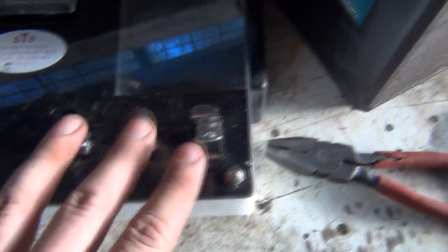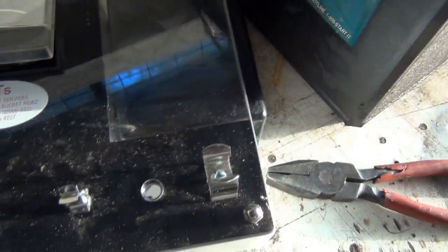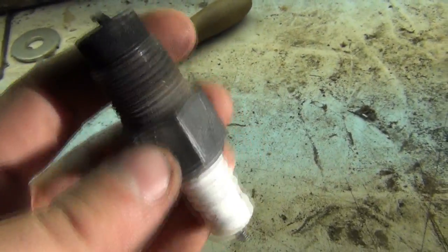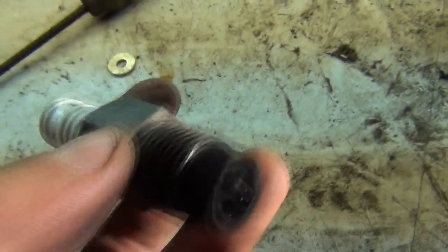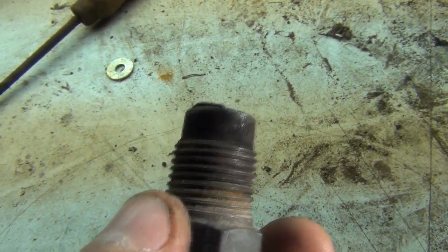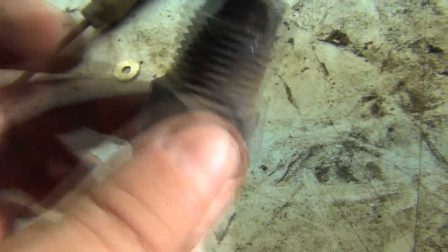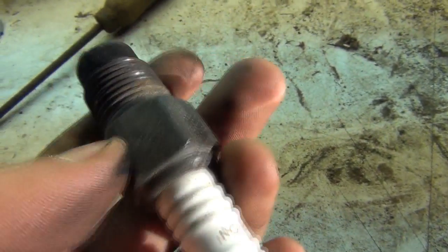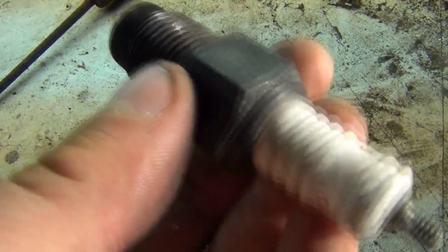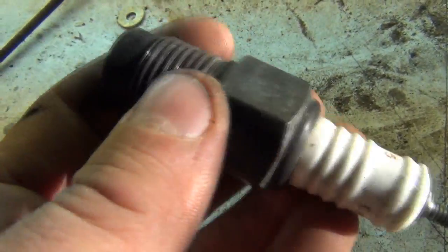And what we've also got on this unit — if I just take this cover off — is a spark plug tester. So what you can do is put your spark plug in here. This is a Model T spark plug, Champion number 25. You can use Champion X's — a friend of mine has had some good results with those. This particular one is just a modern reproduction of the original T plugs. The proper ones you can actually dismantle for cleaning purposes, so you don't have to throw away the plug just because it's clogged up with carbon.